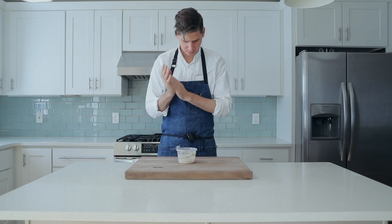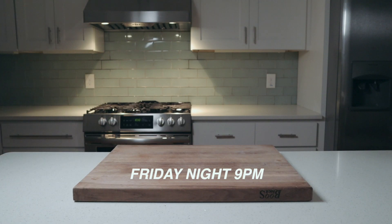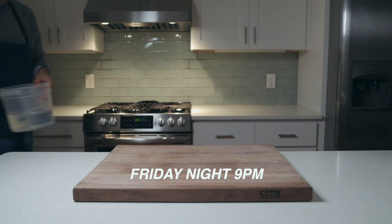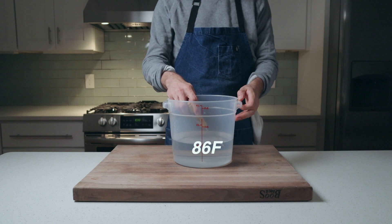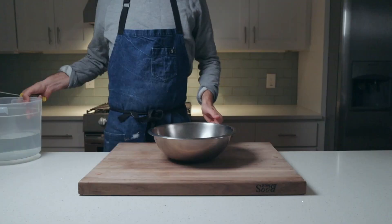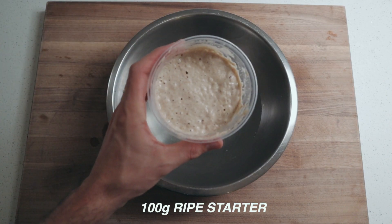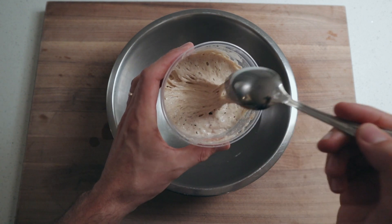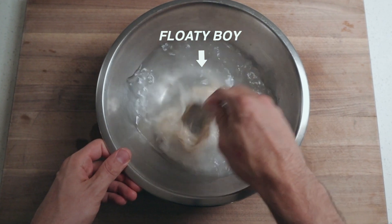When we're doing a normal sourdough process, we usually feed the starter before bed and mix our dough the next morning. But what we're doing here is basically flipping this whole process on its head so that we can get more flavor faster. So eight hours later, around 9 p.m., it's time to mix our final dough. I've pulled a few quarts of 86-degree water out of the tap to really dial in the speed that this dough is going to ferment. Into a medium stainless steel bowl, we're measuring 680 grams of water and 100 grams of ripe sourdough starter — and as you can see, that eight hours of ripening has given us a nice floaty boy. He's buoyant, he's active, he's ready to party.